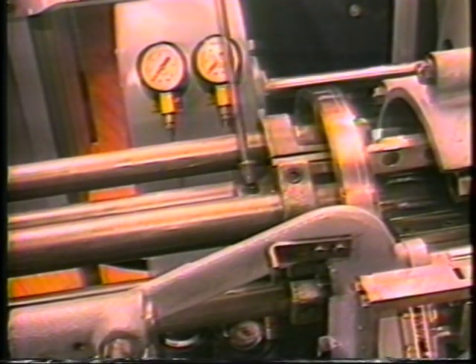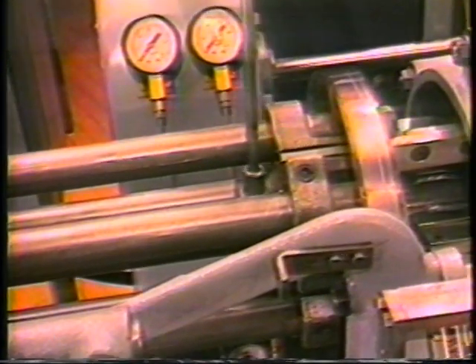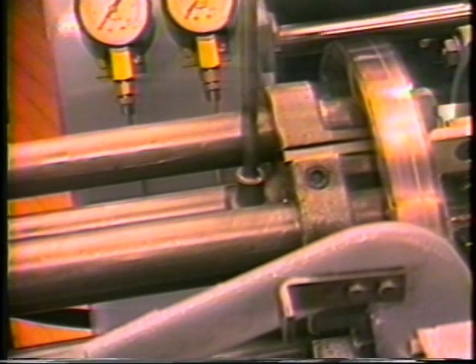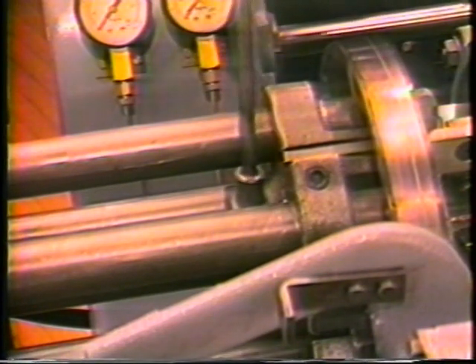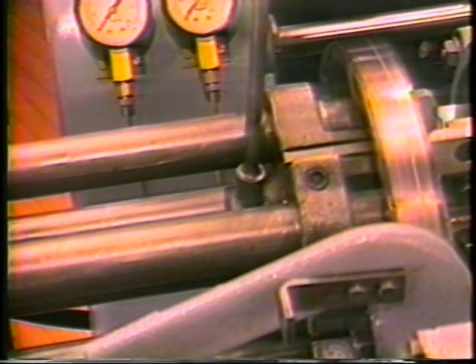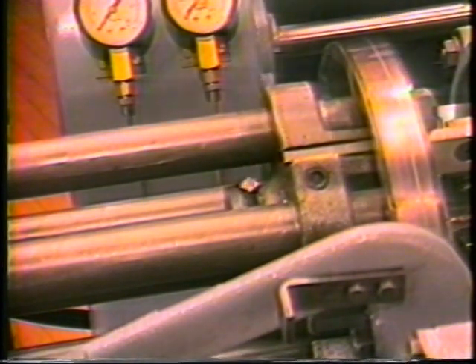Using a 3/8 T wrench, loosen the 3/8-16 square head set screw on the inner carrier. Push the stock reel tubes back approximately 2 feet, allowing clearance for feed tube removal.